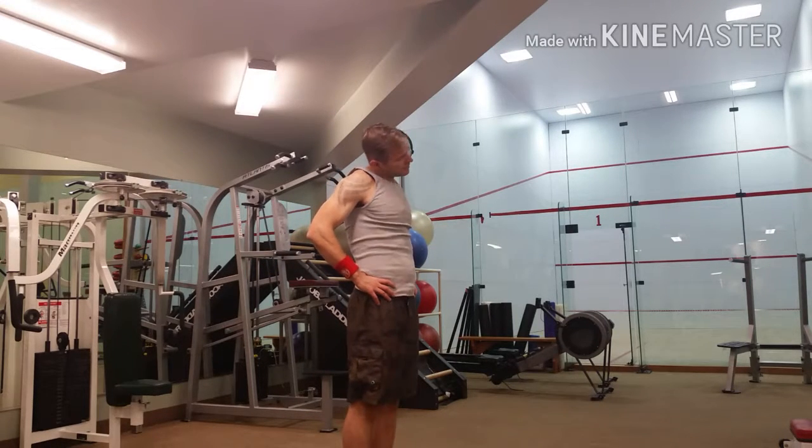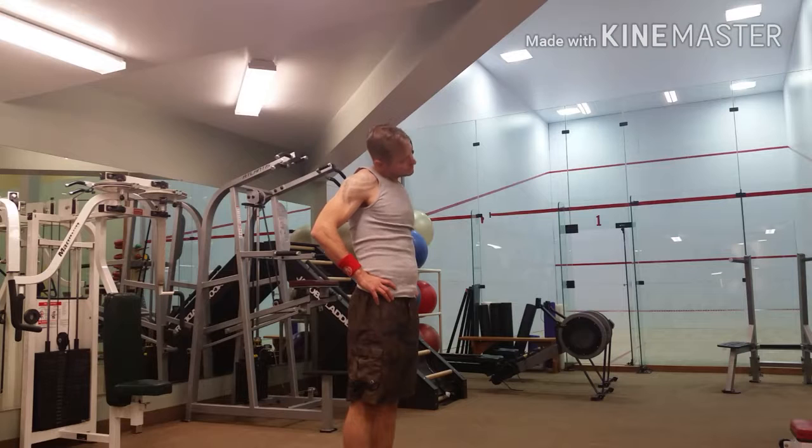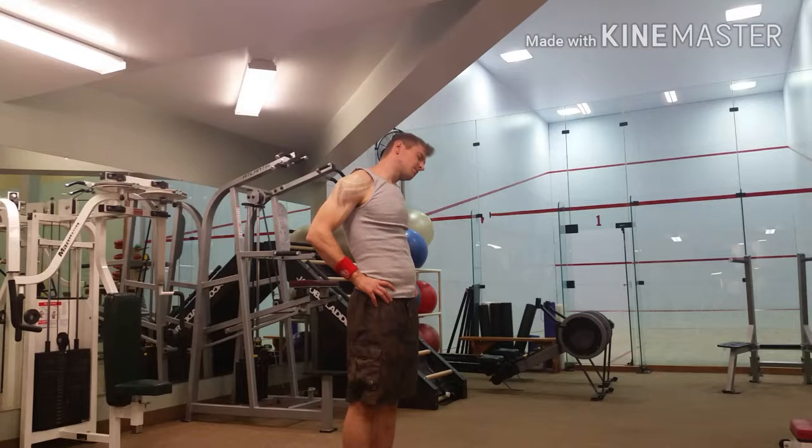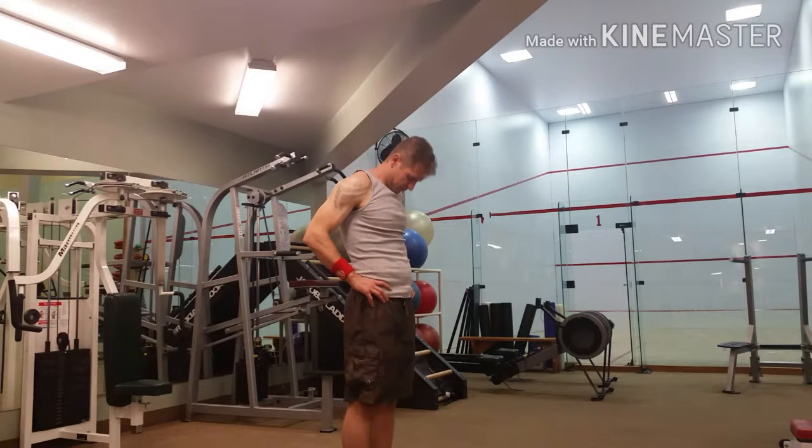So I'm just going through some basic mobility moves here. You can watch them, you can do them. This is one of my favorites — these next three neck joint mobility moves — because everyone is so tight in our neck and it's so easy to tighten up. This next one is really good, excellent.